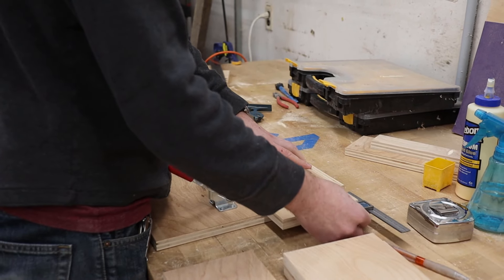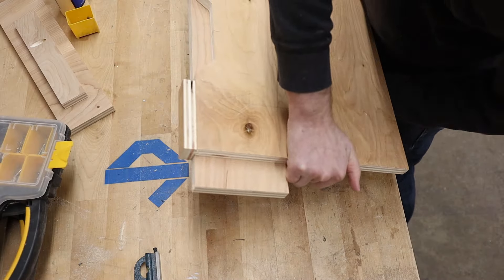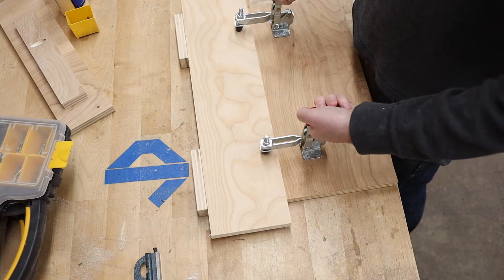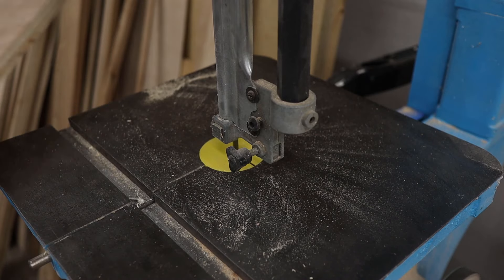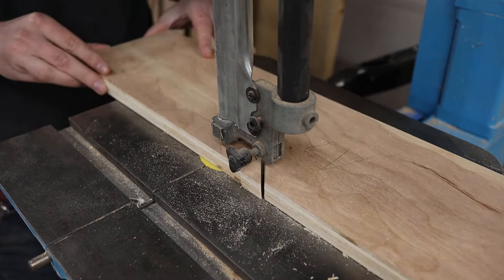To use this jig, I first had to find the center of the drawer front and then clamped it to the jig. I flipped the jig over and traced out where the cutout will be. Then I headed back over to the bandsaw and cut out most of the waste. This step isn't completely necessary, but it helps keep the router bit from working too hard and reduces the sawdust from the bit.